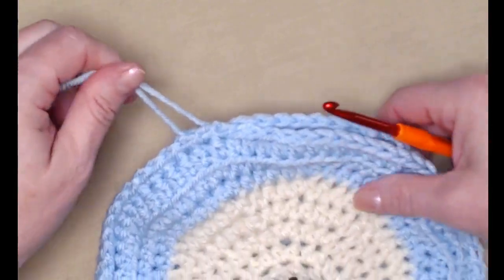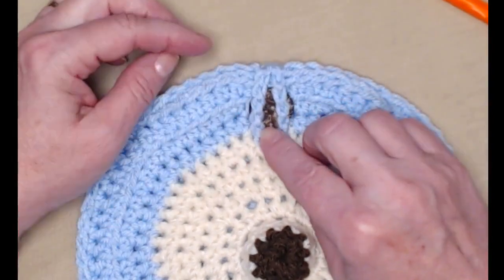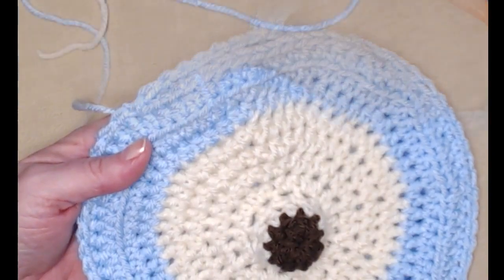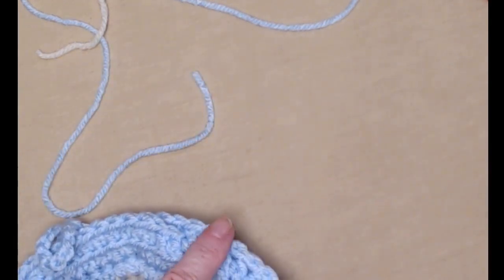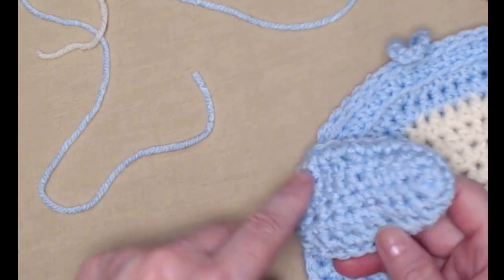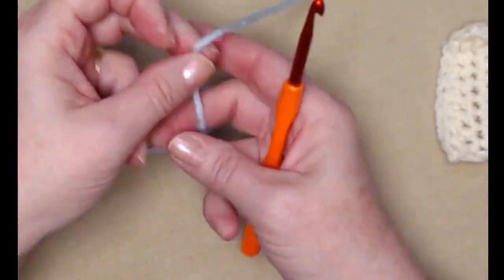Now it's time to add the eyes and the ears. I've got one ear made and placed on the purse — you're going to need two, with an inside and an outside. As you can see, it's cream on the inside and blue on the outside with a blue trim, so you end up making four ear pieces that form two ears. I've already completed the cream inside, so now I'll use blue for the outside.